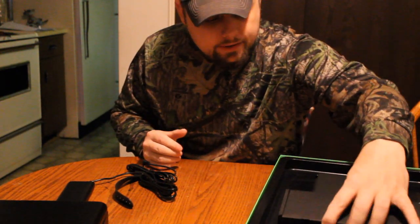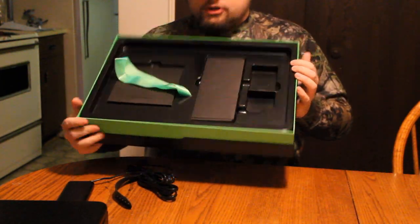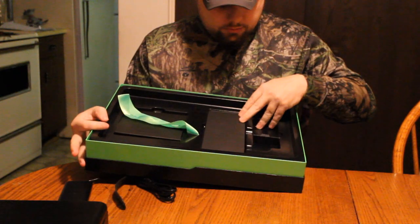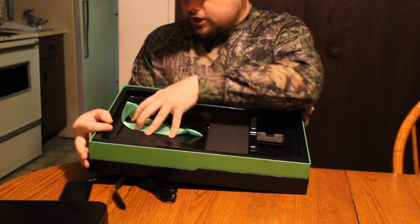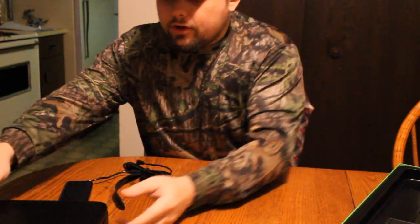That is everything in this bad boy — the little bitty power cord, the laptop itself, the little instruction booklet, and that is it. That is everything in the package. There you can see — I didn't hold out on anything. The power cord was right here and the instruction booklet there. Nothing underneath it.